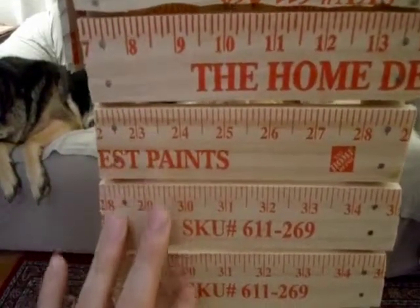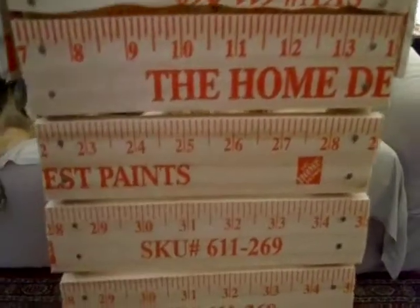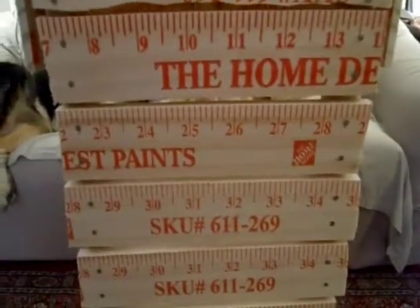I was never much for going to the store and buying a plastic model. I'd much rather do it this way. These yardsticks are only about 69 cents at Home Depot, and since they already got the marks on them, you don't really have to measure them at all.